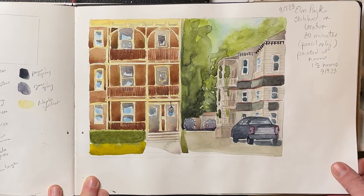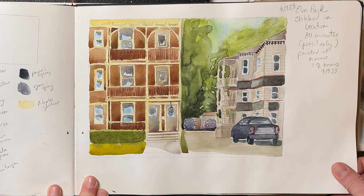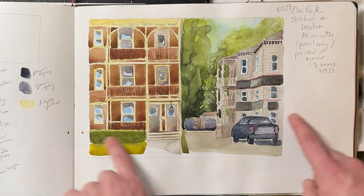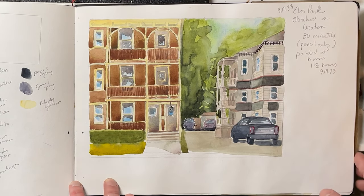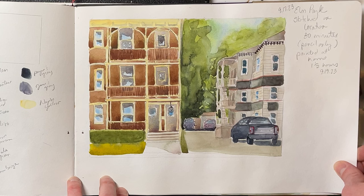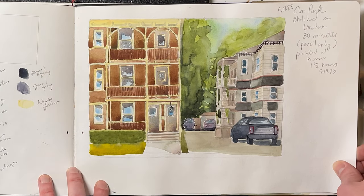This one I did in Worcester. I sat before Start on the Street, which is an annual art event that happens on Park Ave. I took my sketching stuff, set up in the park, and did this view of a couple of our iconic triple-deckers. I didn't have time to paint it on location that day, so I came back and painted it at home.